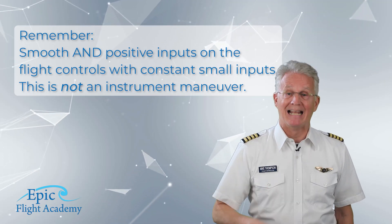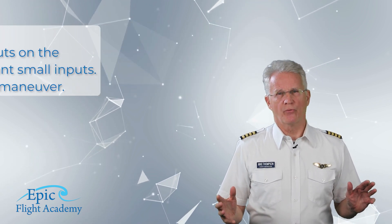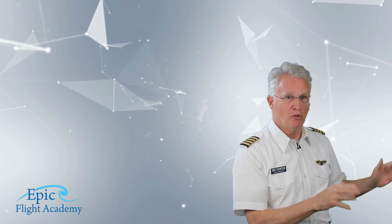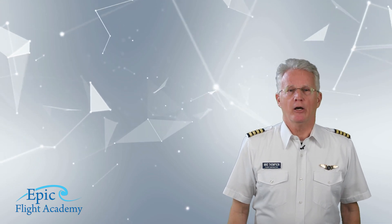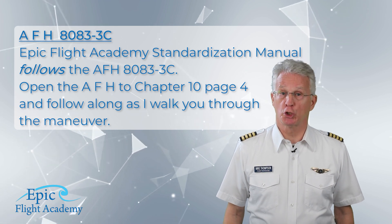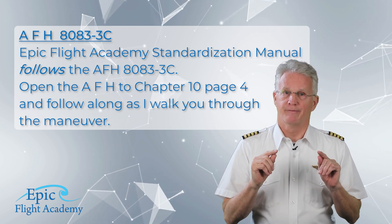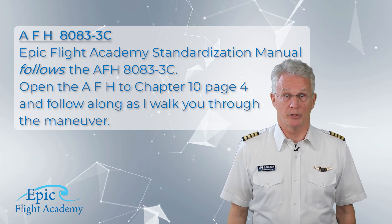This is not an instrument maneuver. References for this maneuver will not be the way that I do it, or the way that my instructor showed me, or any specific flight school's method, but rather the Airplane Flying Handbook, 8083-3 Charlie. The Epic Flight Academy standardization manual follows the Airplane Flying Handbook, 8083-3 Charlie.